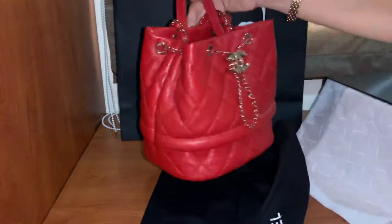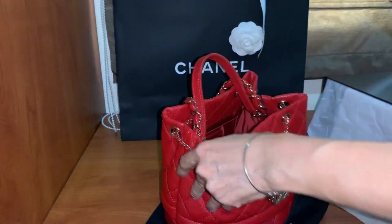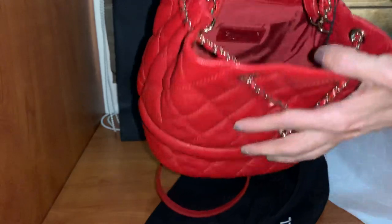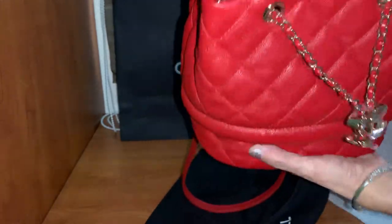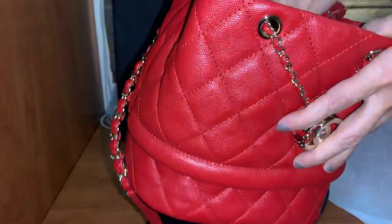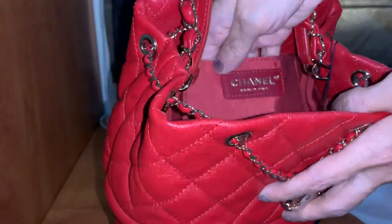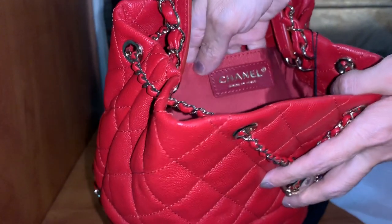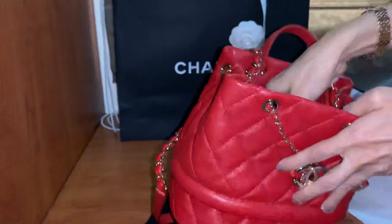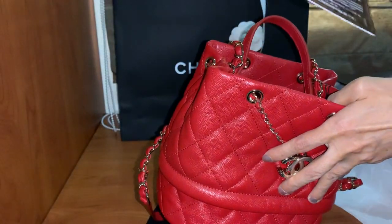Let's take a look inside. Inside it came with fabric lining. There's one whole big compartment inside, and it has a slip pocket. It says Chanel, made in Italy. The authenticity card has a 28 series number.